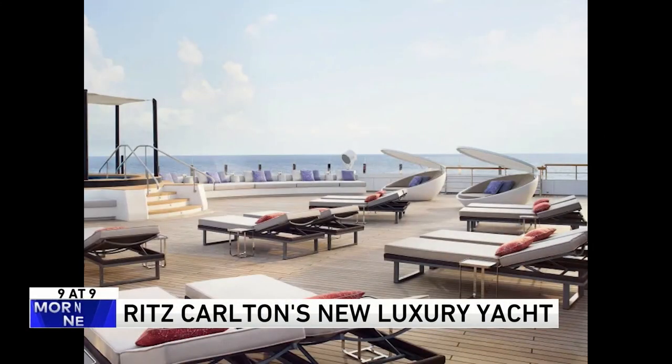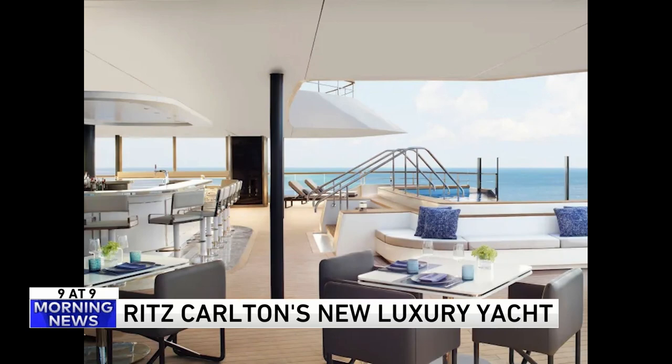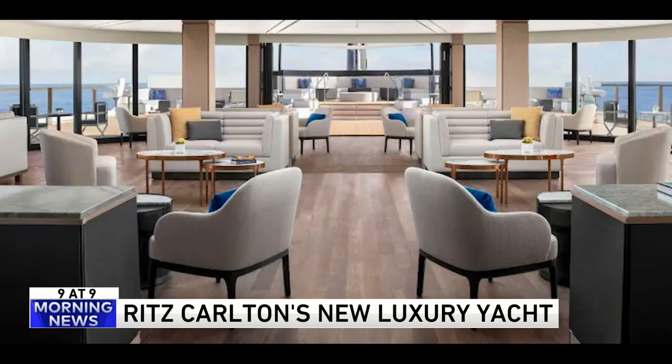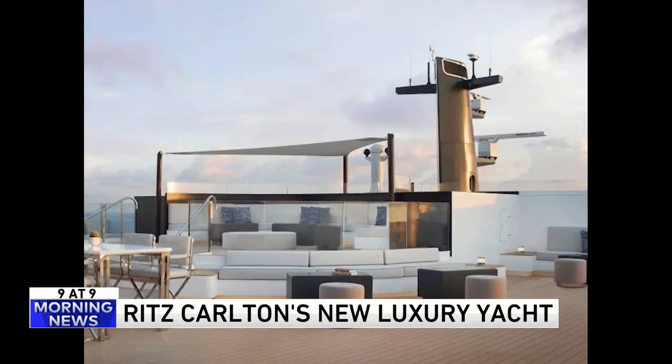Number four — this is Ritz-Carlton's new luxury floating hotel. It begins sailing this week. The Evrema has 149 suites on board with some of the highest-end brands you'll ever find, and it'll cost you $4,600 a person for a seven-day trip from Spain to France. All the meals will be created by a chef with three Michelin stars. It will continue cruising across the Mediterranean, Caribbean, Central America, and South America through 2024.